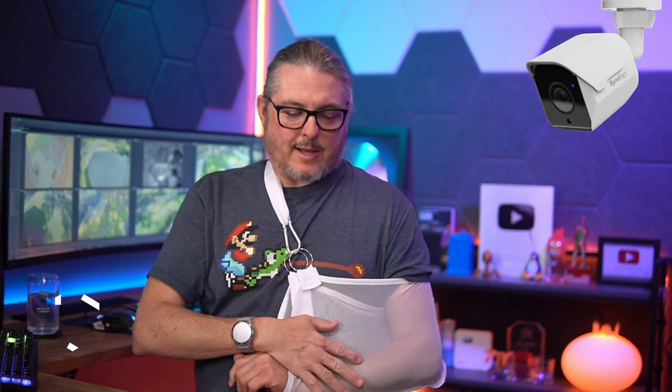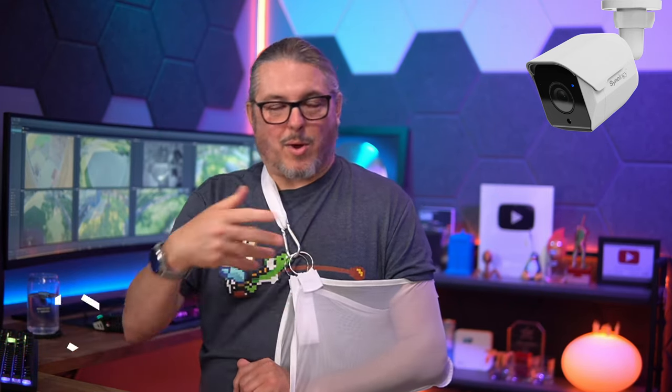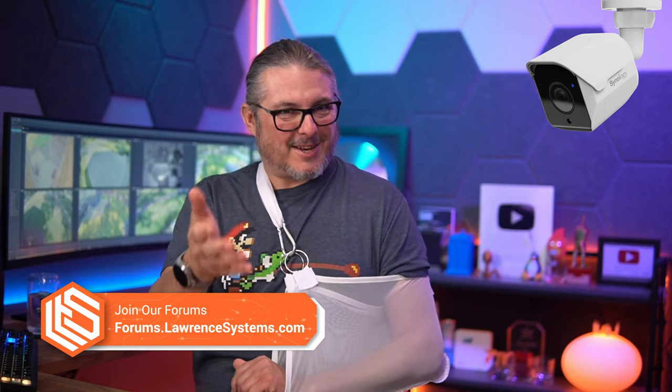Tom here from Orange Systems doing a follow-up review on the BC500 camera from Synology. For those wondering — yes, I am in a sling, which I wasn't during my first review. I covered that in vlog 341, a motorcycle accident, if you want more details.